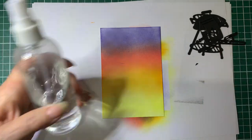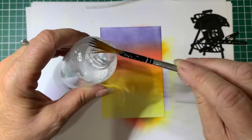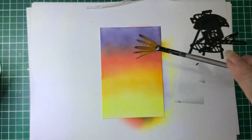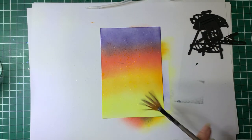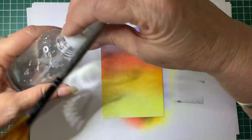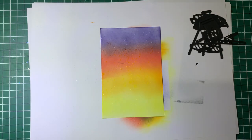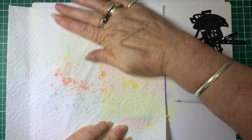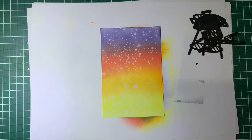Now I've got some plain water and a fan brush. I'm just going to pick up some water and splatter it around the card. You don't have to do this effect if you don't want to. The water will react with the oxides and bleach it - leave it on there for a little bit, then pop some paper over it and lift that off, and that will give you that patchy look.